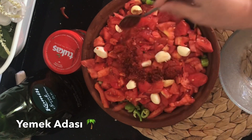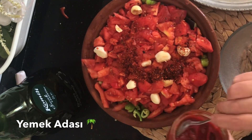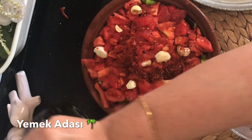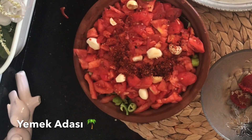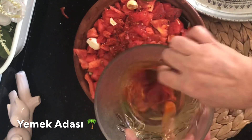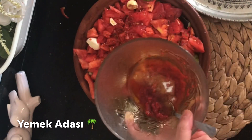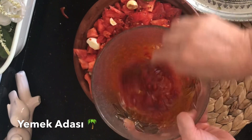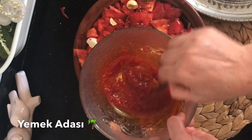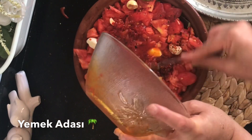Şimdi üzeri için bir tatlı kaşığı pul biber ekledim. Bir tatlı kaşığı veya bir yemek kaşığı kadar domates salçası ve bir miktarda zeytinyağı, yaklaşık 4 yemek kaşığı kadar; bu şekilde karıştırıyorum, salçayı yağın içinde eziyorum. Bir miktarda tuz ekliyorum, bir tatlı kaşığı kadar; tuzun miktarı size bağlı. Yalnız bu güvece sadece pul biberi katılır, başka hiçbir baharat katılmaz. Bu şekilde sosunu da üzerine döktüm.